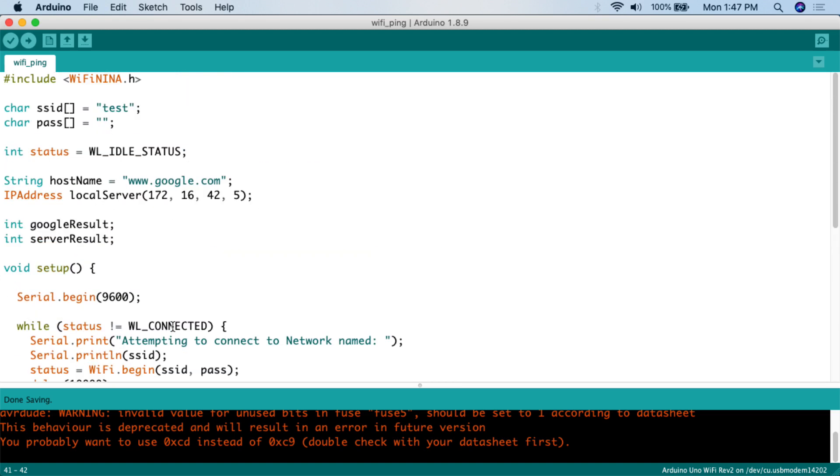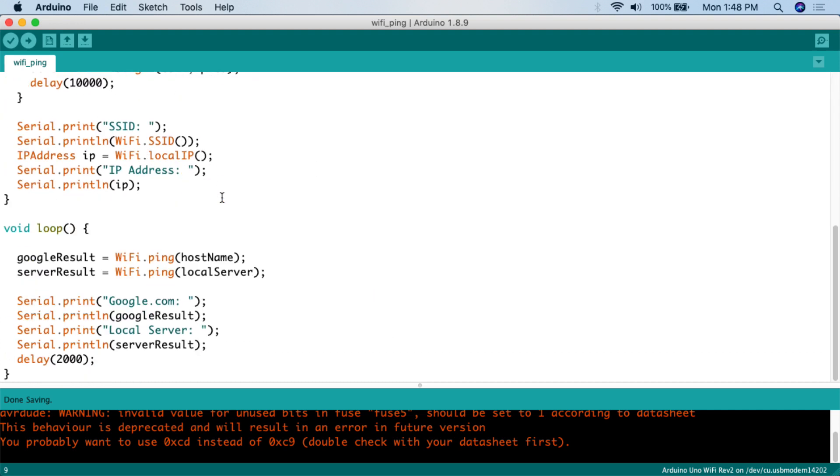The big things to remember: use uppercase S for String when declaring a hostname variable, and make sure you put double quotation marks around the domain name. For IP addresses, use the IPAddress type with the variable name and no equal sign — go straight to parentheses — and remember to use commas instead of periods when typing the IP address. That's really the important thing for this sketch. So let me connect to the Arduino Uno with Wi-Fi, upload the code, and I'll show you how this works.